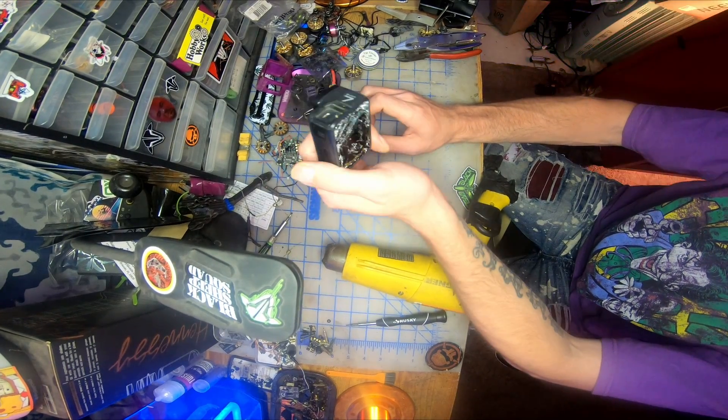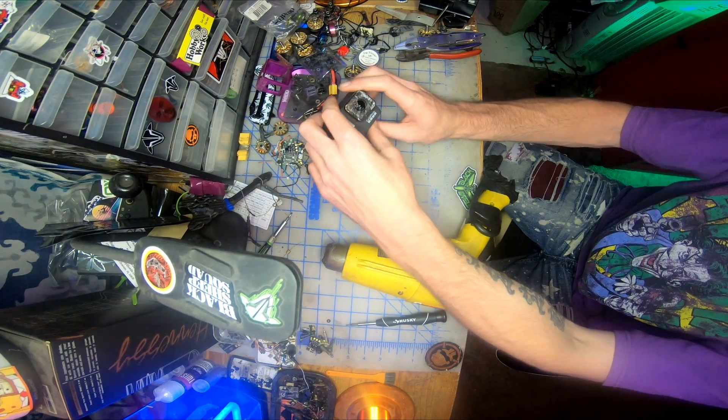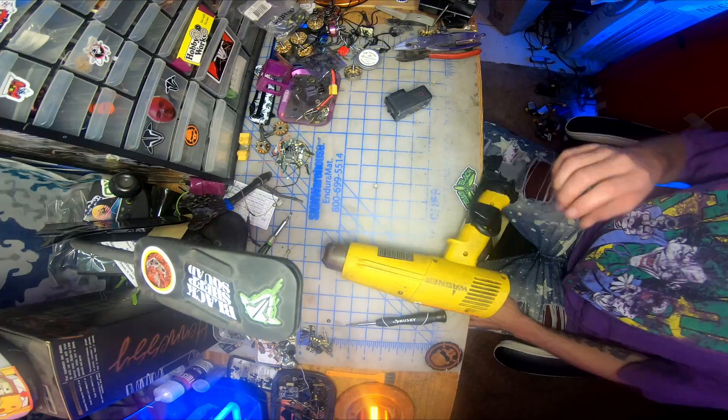You ever crash a drone, hit a tree, trying to do that epic dive gap that you've been eyeing up, and GoPro ends up like this, and Best Buy don't want to change it for you. So what do you do? Well, stay tuned.